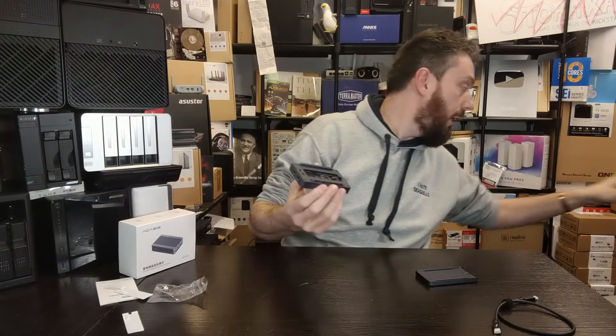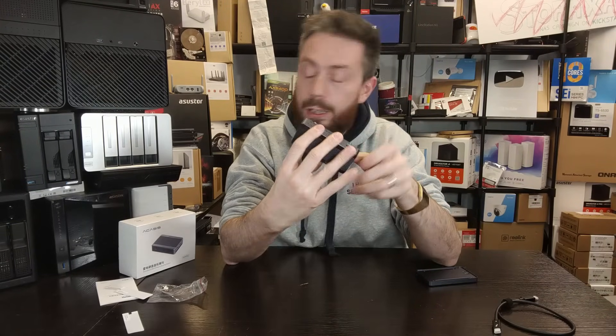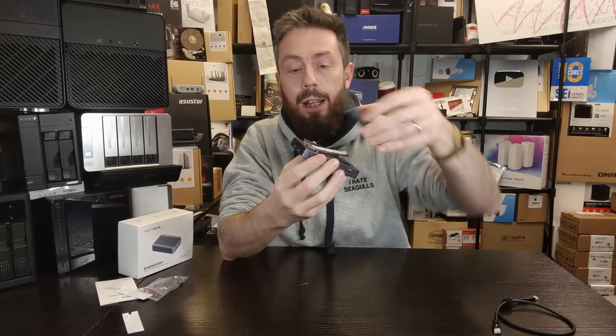There is one thing about the design that I think will absolutely impress half the audience and annoy the other half — and I'm slap bang in the middle. The case is tool-less: you don't need a screwdriver to access the M.2 NVMe slot. You get your drive, slot it inside, use the included rubber plugs, and the bottom panel is magnetically attached. Installation of M.2 NVMe drives is super easy, though hot-swapping is not available.